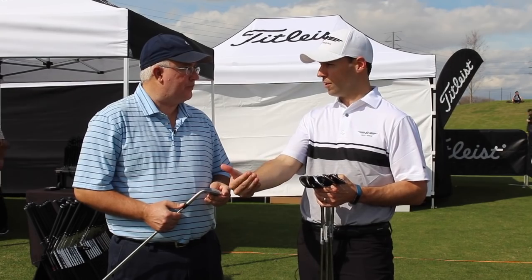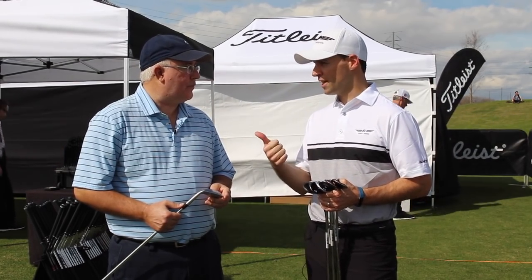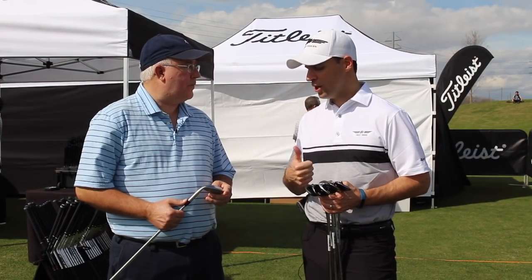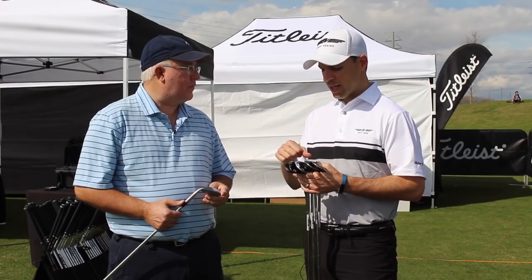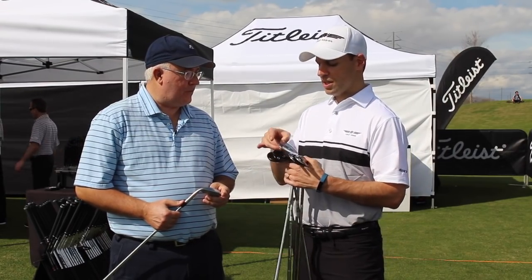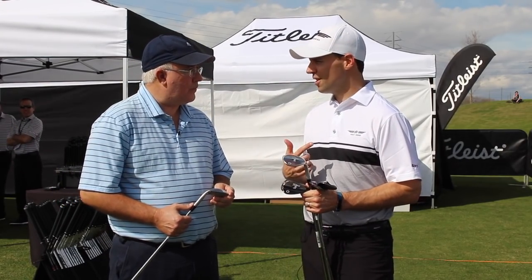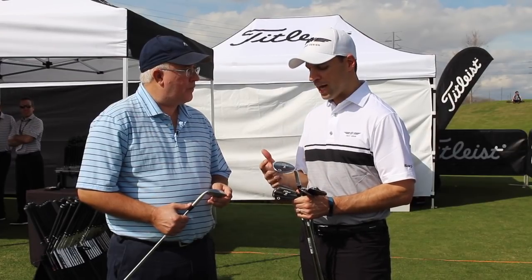Now we go to the 54 — that's where you start to introduce more grinds. We still have the F grind, which is the highest bounce offering in the 54-degree sand wedge. But we also introduce the S grind, which is very similar but has a trailing edge ribbon. You can see the S grind here — that trailing edge ribbon narrows the sole a little bit, helping golfers get underneath the golf ball. Again, simple technique works best with this wedge using square face shots.